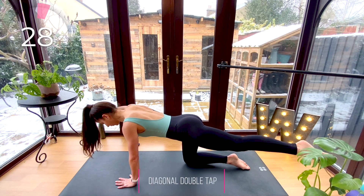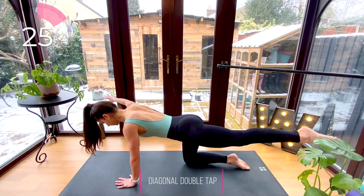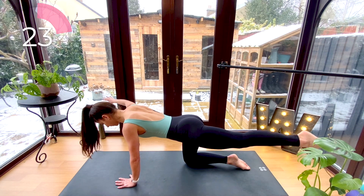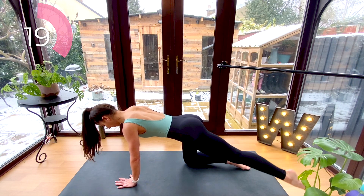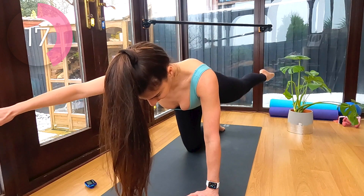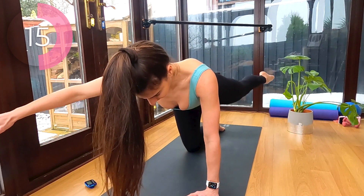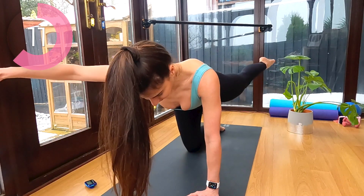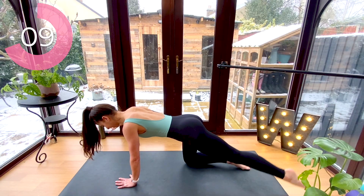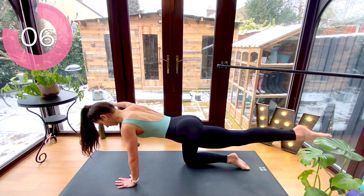Hold it here — you're going to drop your hand and toe towards the floor and give it two pulses at the top: drop, lift and pulse, drop, lift and pulse. Not only is this amazing to strengthen all the muscles down your spine, but it really works into the shoulder and glutes as well.